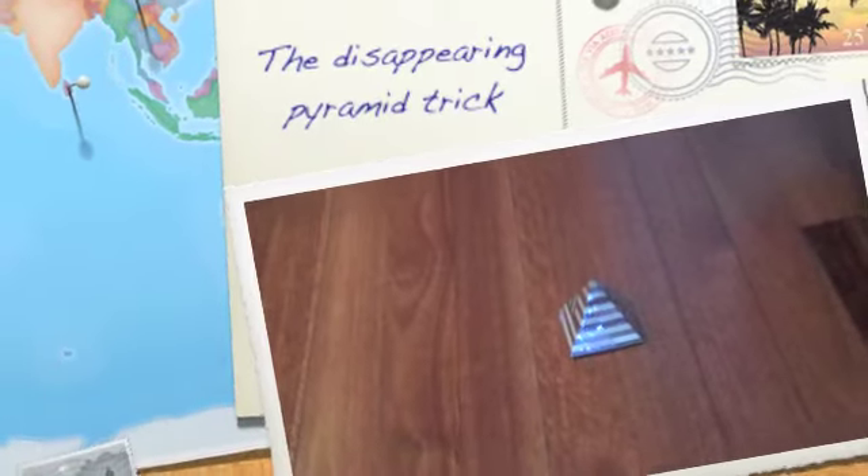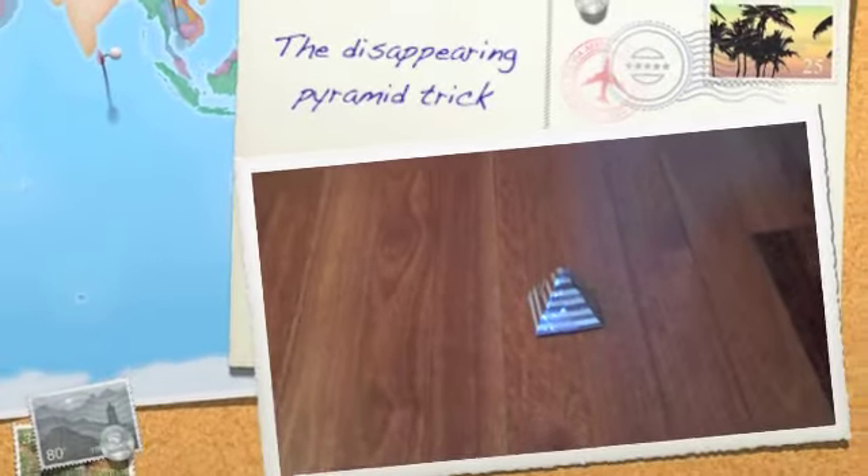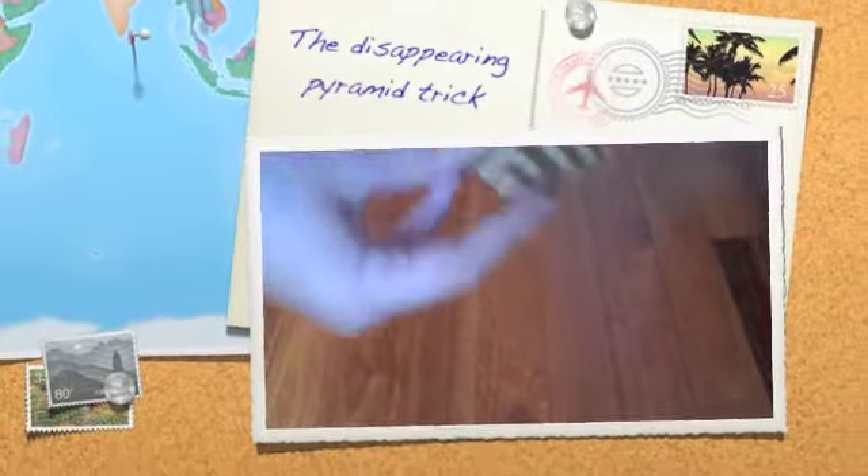Hello there. For this trick I'm going to be using this small little wooden pyramid thing — basically just a little block of wood. You can see it's hard; if I drop it, it's hard.